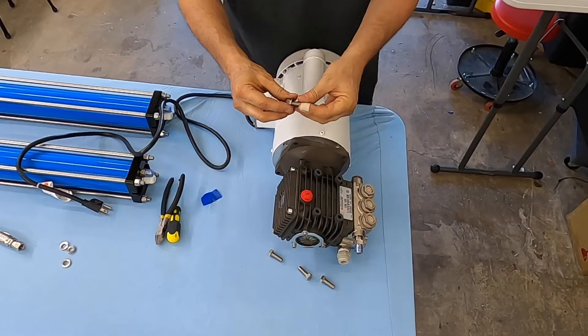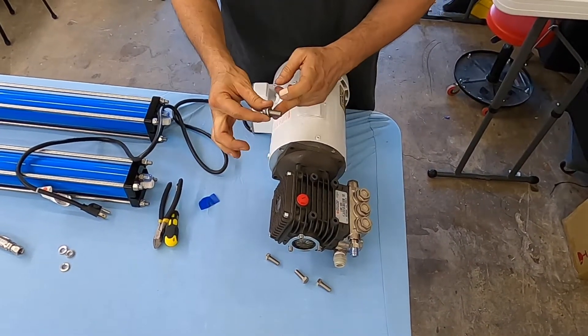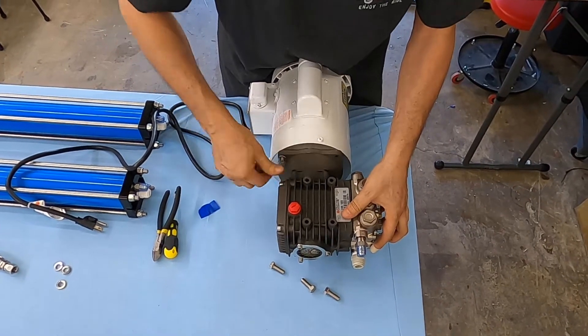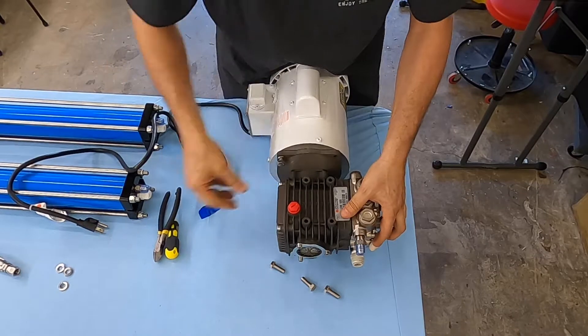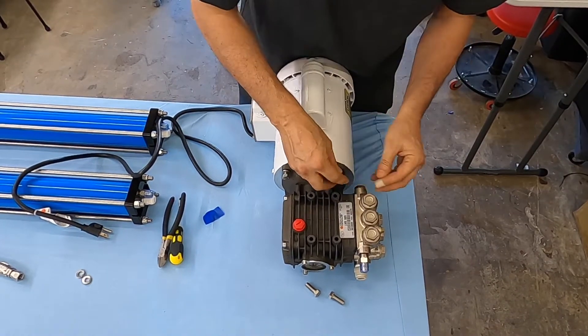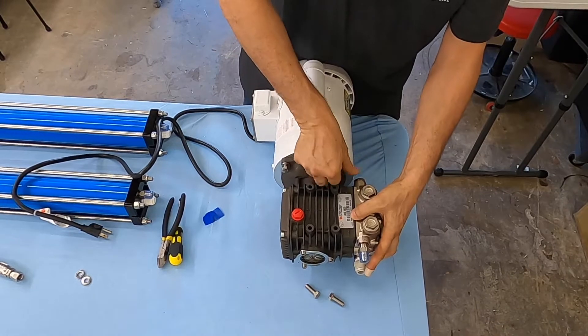We're going to use four 3/8 by 16 by 1 inch long bolts that come with the kit, and we're just going to tighten down the pump. We'll go around four times, just snug — it doesn't have to be very tight.